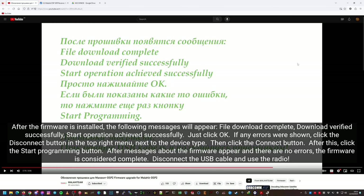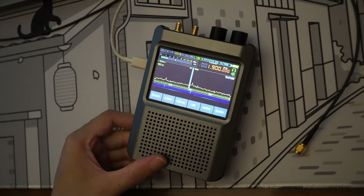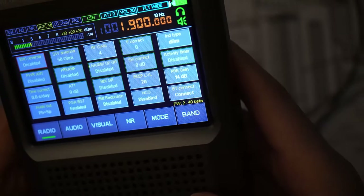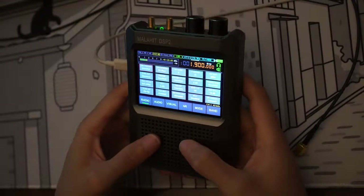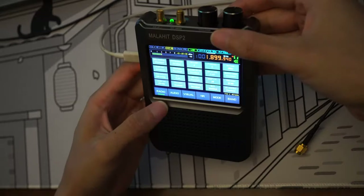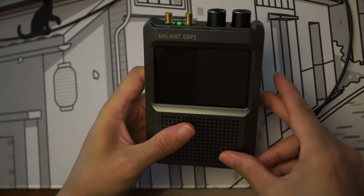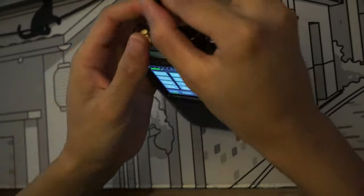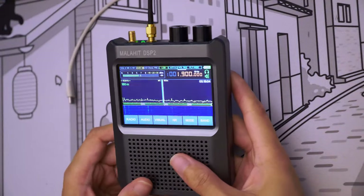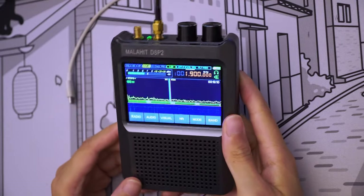Let's close this. It just started up and it did not ask for a code or anything. Looks like it's good. It says firmware 240 beta — so the update went well. Looks like it reset all my settings. We're going to unplug the USB and plug the antenna in. Now we're back with a completely clean firmware — factory settings.